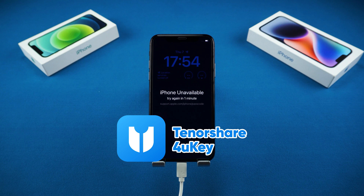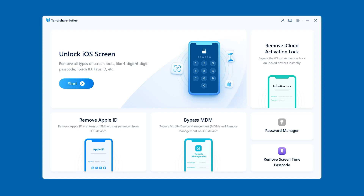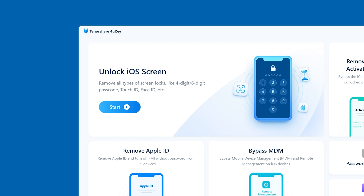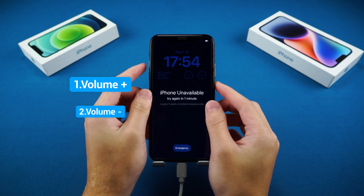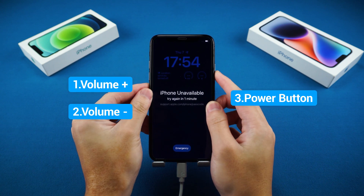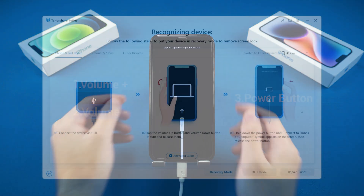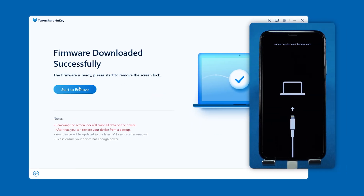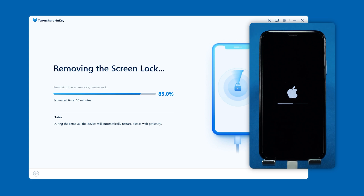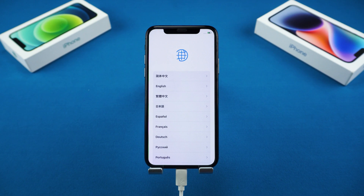That's why I recommend using Tenorshare 4uKey — it's more stable and faster. You can find the download link in the video description. After installing and launching 4uKey on your computer, you'll see the Unlock iOS Screen option. Click on it and follow the on-screen instructions to put your iPhone into recovery mode: press Volume Up, then Volume Down, and finally press and hold the power button. Wait for your iPhone to turn off and reboot into recovery mode. Then click Download and wait for the firmware download to complete. Next, click Start to Remove to reset your iPhone. Once the reset is complete, the screen lock will be removed, and you can set up your iPhone X as a new device or restore data from a backup.